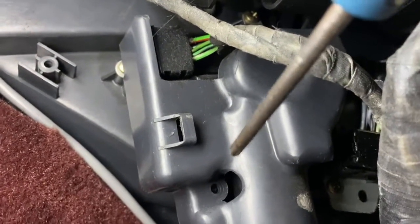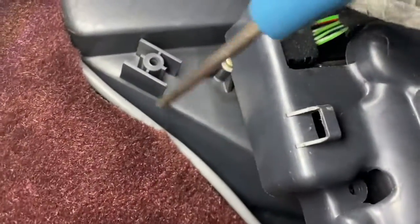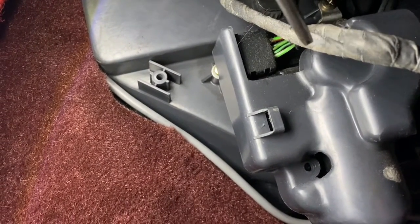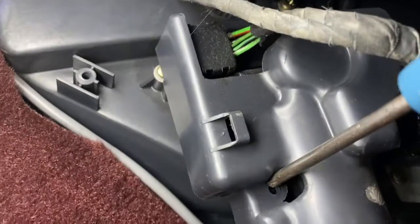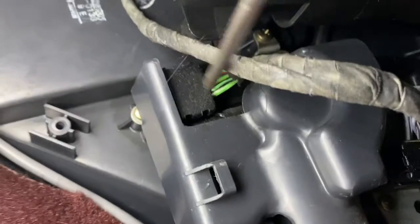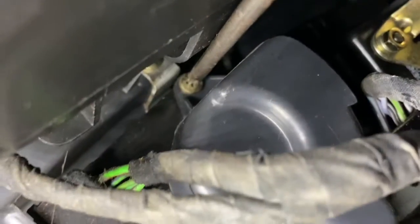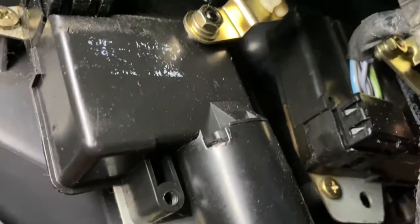This is located underneath the passenger footwell. Looking at the right-hand side, there is one screw on the centre console which I've already removed, but there is also another screw which is hidden in order to remove it. If I remove those two screws, the case should come off. I am lying on my back in the passenger footwell.